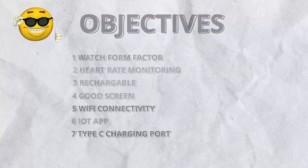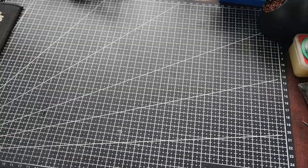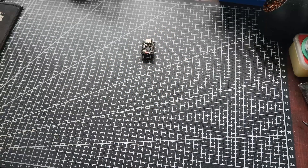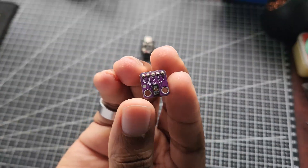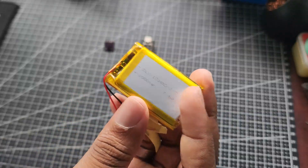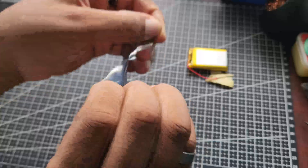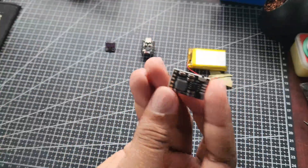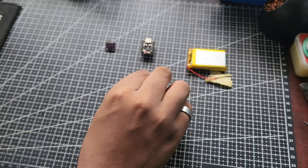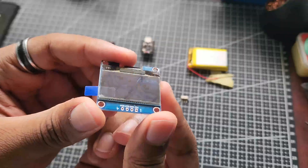With all of this selected, it was pretty easy to settle on the components I needed: an ESP32C3 Super Mini, which is super compact and has Wi-Fi on board; the MAX30102 heart rate sensor; a small LiPo battery; a LiPo battery charge and discharge module, which allows load sharing so you can run the system while the battery charges and provides 5V output; a small switch; and a 1.3-inch OLED display.